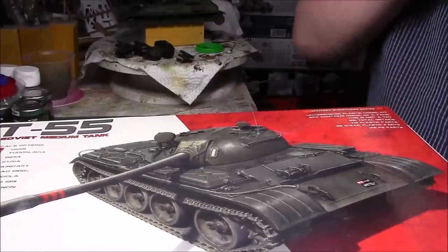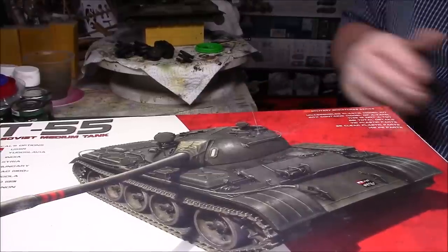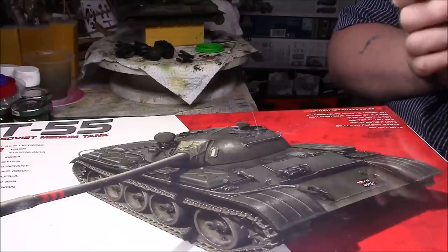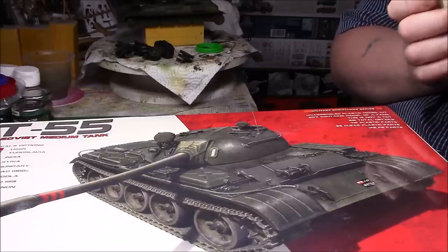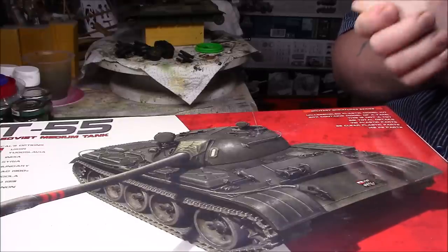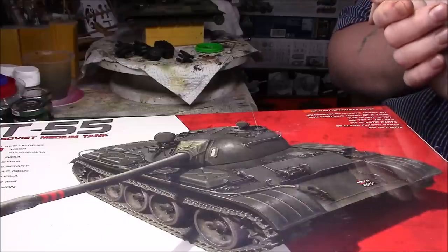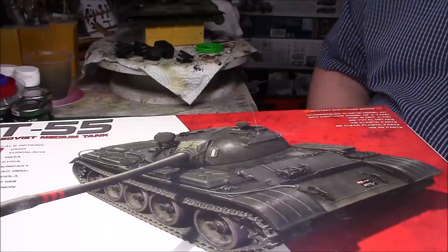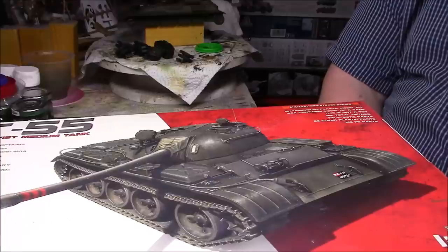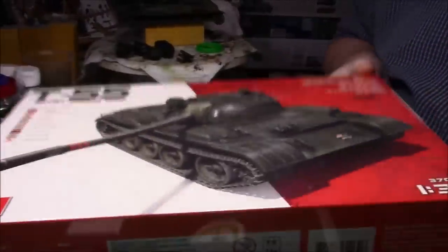Good evening, great to be here again — sorry, I've got a bit of a chest infection and a dry mouth and cough. This is the Mini Art T55 Soviet medium tank, and I picked this up on Fog Models for the princely sum of £12. Yes, £12 — couldn't believe it. I thought it was an aerosol. I ordered it and it came, and luckily for me it was the only one they had in stock. For £12, obviously you pay £2.95 for postage, and I had £1 I could take off with my points, so I paid £13.95 for a reasonably new kit, and the box is quite chunky — I haven't even opened it yet, still got the cellophane around it.